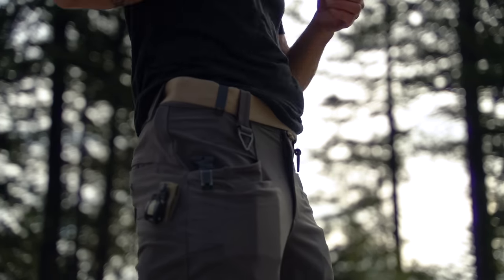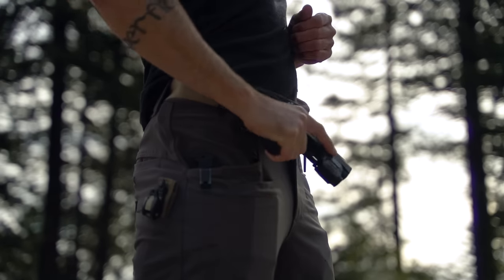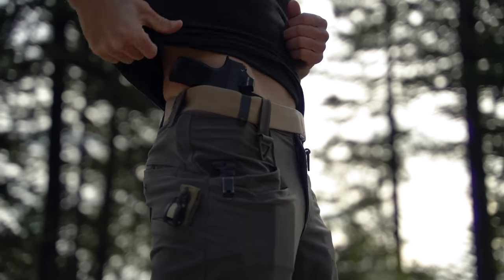This way, if you start going for your blade on the other strong side and that gets trapped, you can come over, draw your pistol, and continue to deal with the problem. For me personally, I actually really like carrying the FO3 holster — incredibly comfortable, easy access to the pistol, and it separates tools when I'm carrying my knife on the other strong side. Right now it's in a pocket sheath.